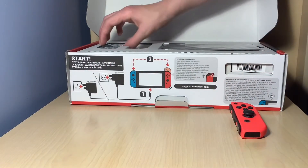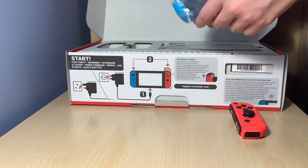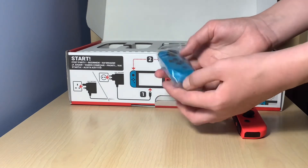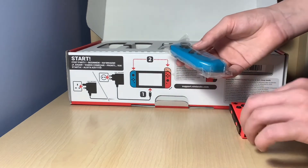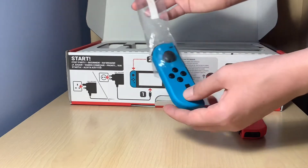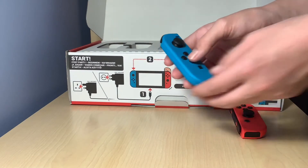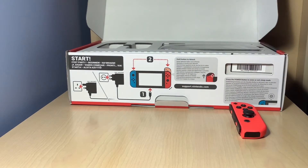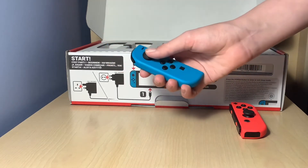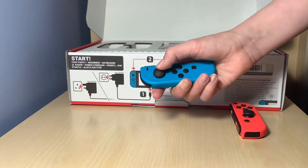Now this is beautifully boxed — I'm not joking. This is the blue Joy-Con, as you can see. I'm guessing it's going to be the same material. Wow, this is looking nice. Nice feel to the Joy-Con — that's very, very nice.